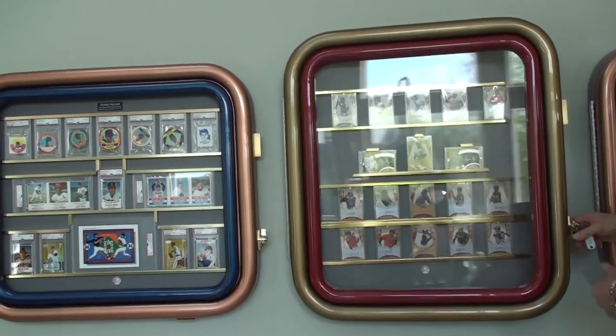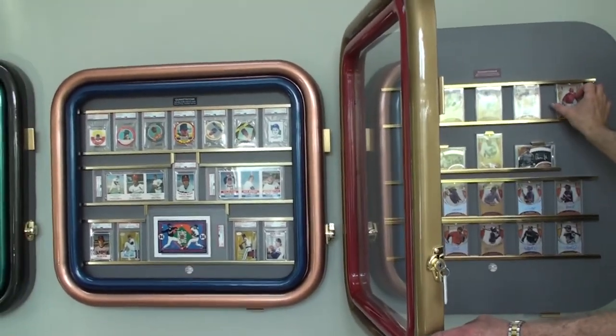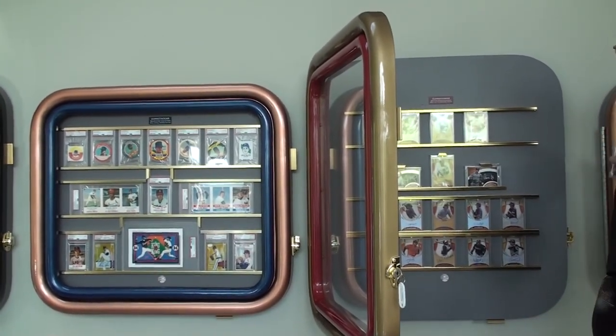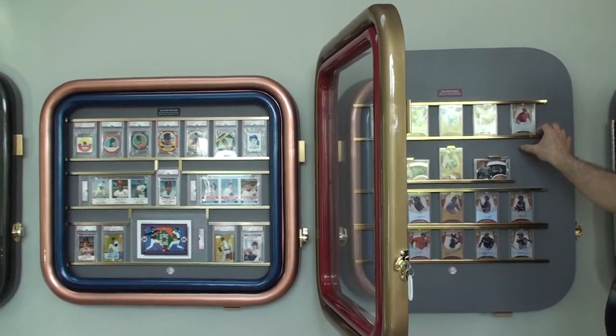If you're traveling and want to take your cards out and put them in a safe — because these are valuable cards — just slide it out like that. Put them in a box, and when you come back from vacation you can put them back in the display case easy enough.